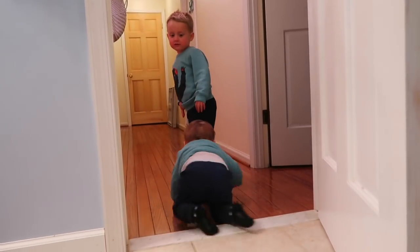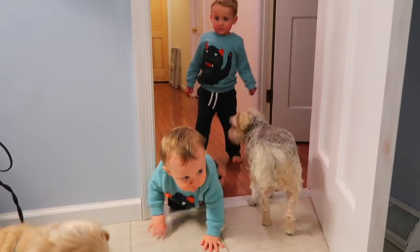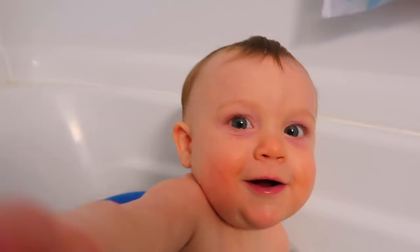He's been holding on to that tortilla chip! Boys, come on — it's bath time. Look at all these bubbles. Tan, you are really savoring that tortilla chip, aren't you?